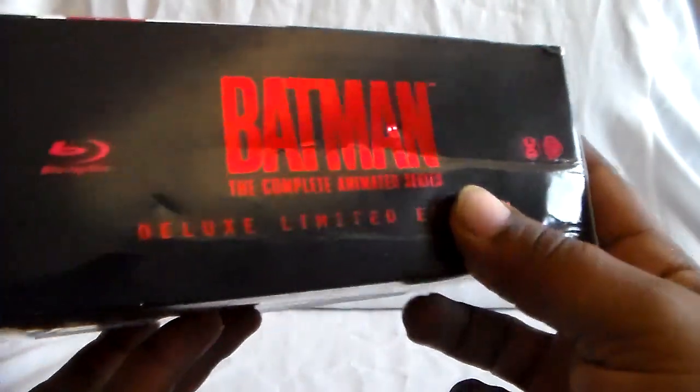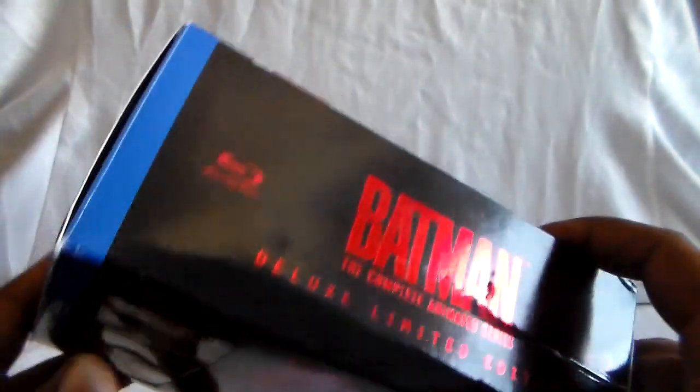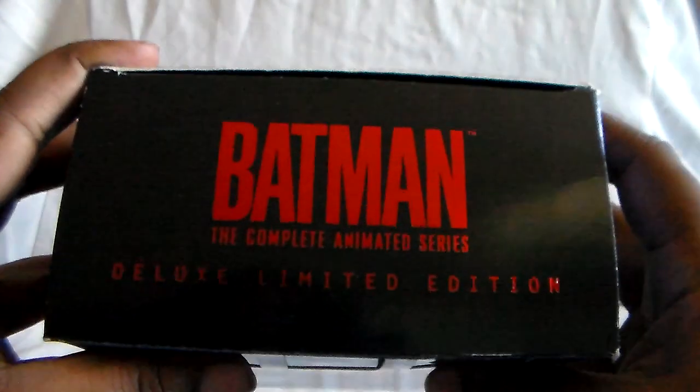Here are the spines. The box is not exactly the best — it's not a hard box or anything. It's kind of like thin cardboard, so just be aware.